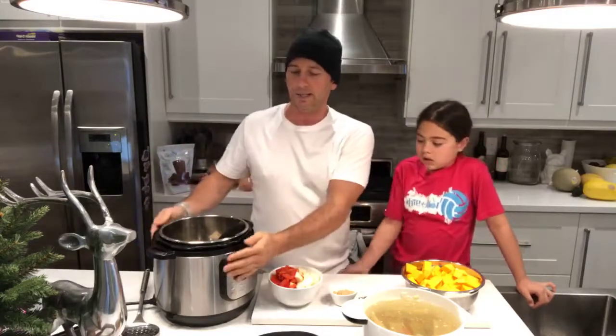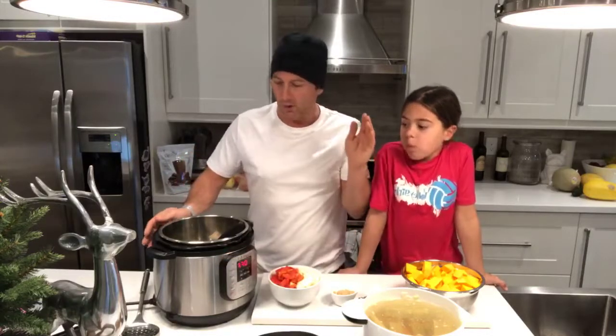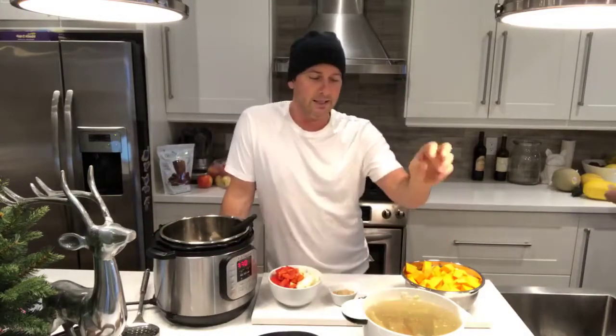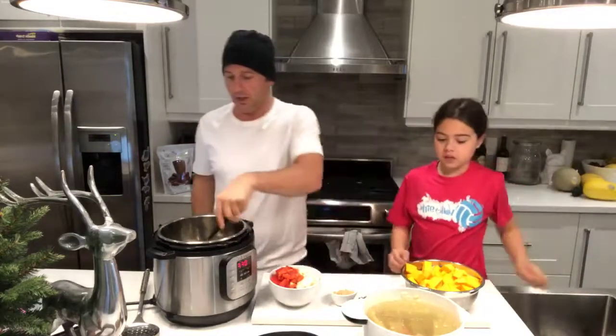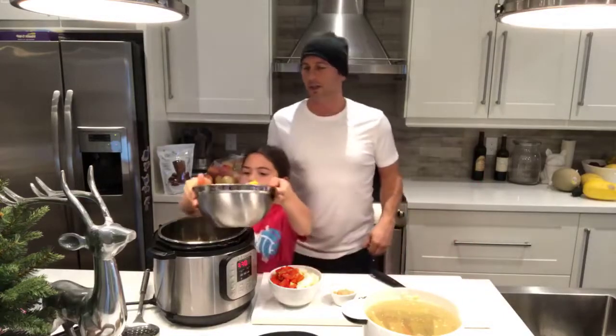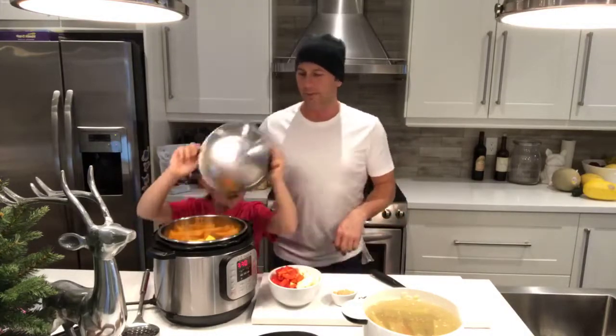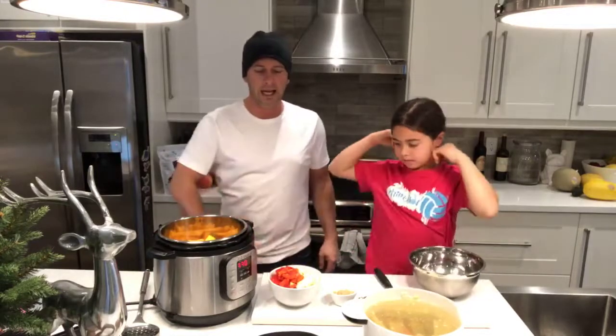This is easy. We love this because it's basically dump and go, and that's what a lot of our clients have turned towards — the Instant Pot — mainly because we teach a lot of nutrition information and this just makes it easy. So here we go: the onions, the celery, the carrots are in here already. We're going to dump in the butternut squash — I just cubed it.